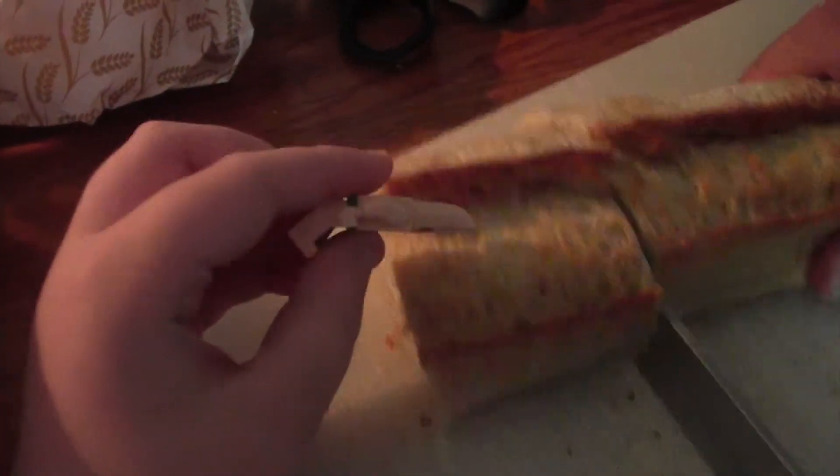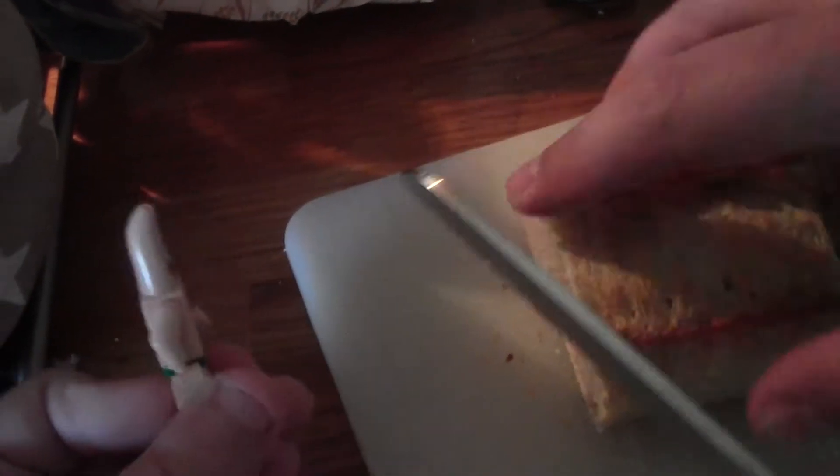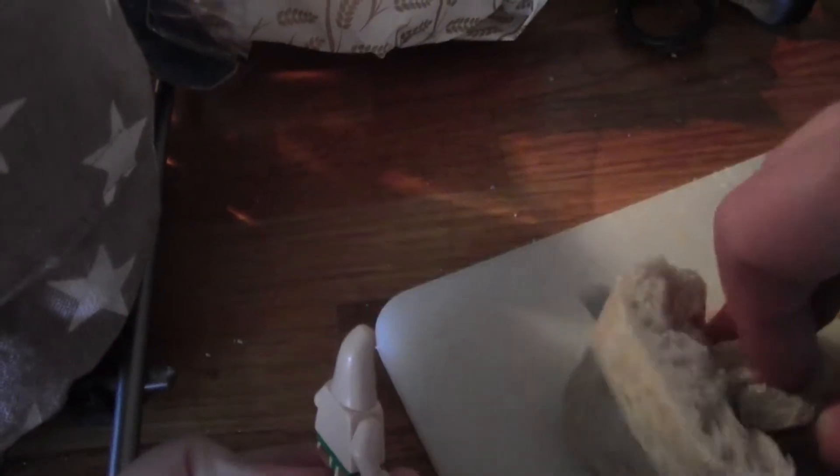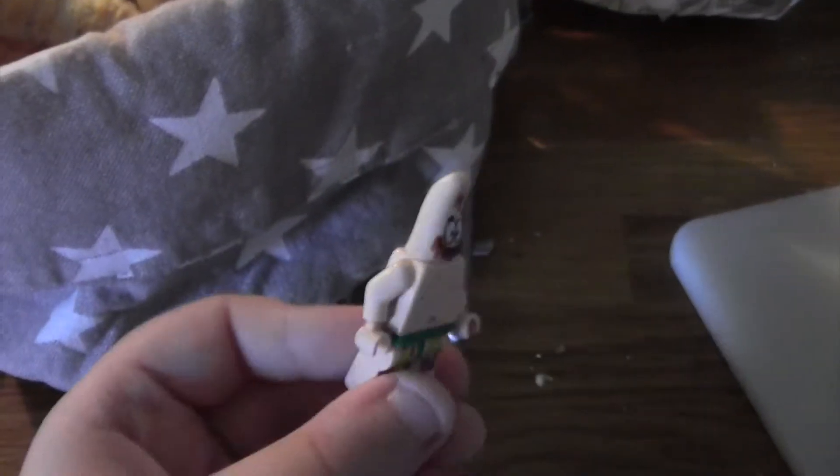First, you're gonna cut the bread onto this thing in a bag. Put it in, Mr. Hand. Good job, put it in. Let's move on to the next stage 2.